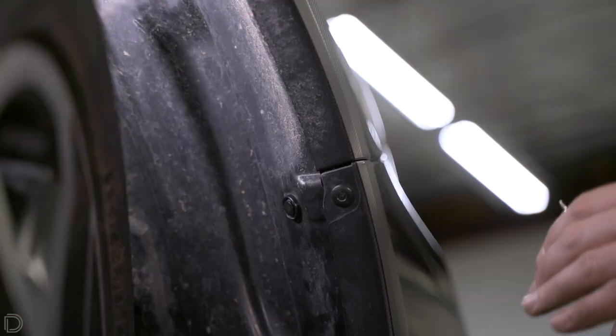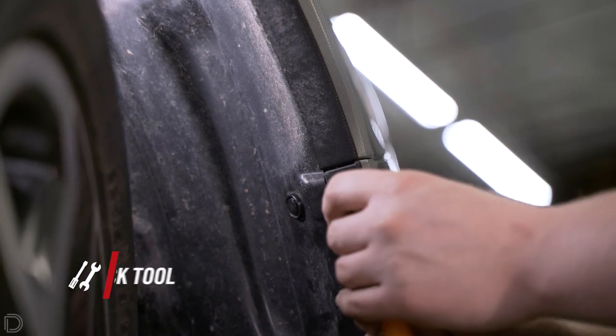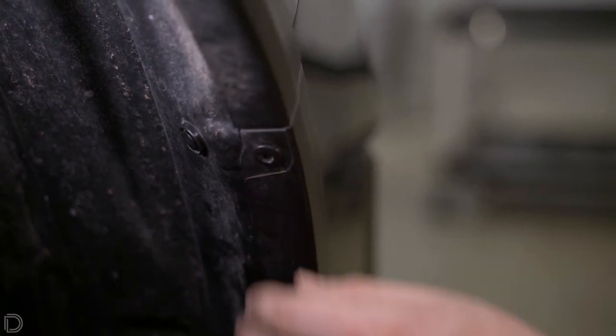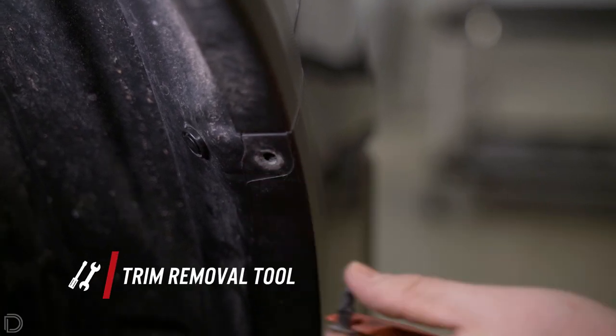In order to remove this blind rivet, the first thing we're going to do is take a small screwdriver, a pin pusher, or something similar and push on the middle of it in order to push that center into the bumper. The next step to prying out this blind rivet is to get a push removal tool underneath it and pry up on it.